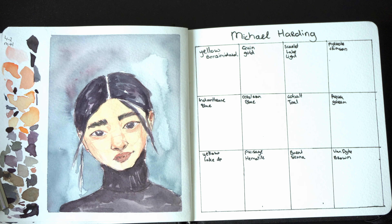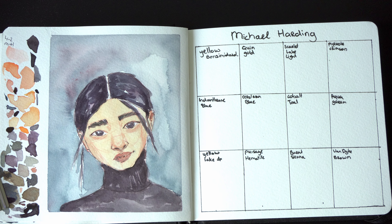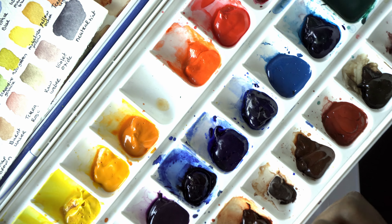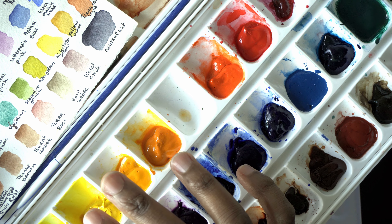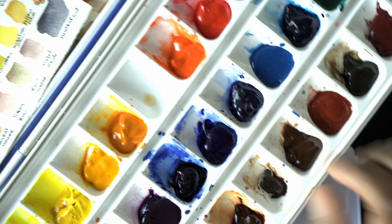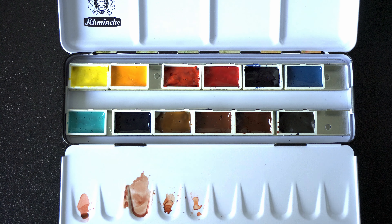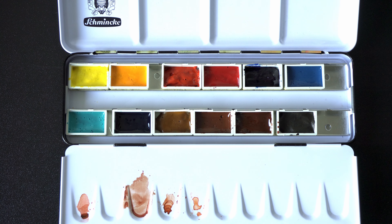So that's interesting. But the same goes for my M. Graham — oh no, this one is still sticky. So they contain a lot of honey, but not as much honey as the M. Graham watercolors. They are very pigmented, so I really had to practice how to use these watercolors.